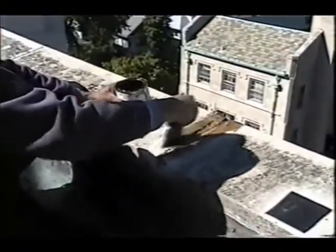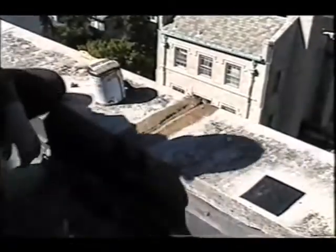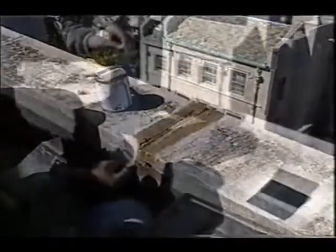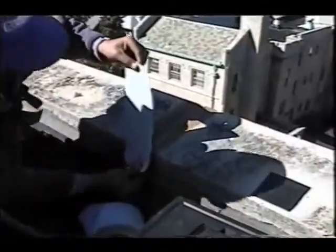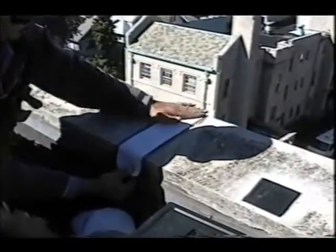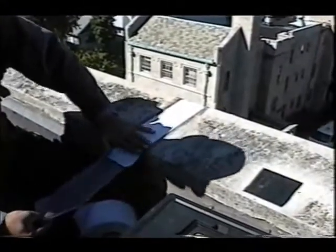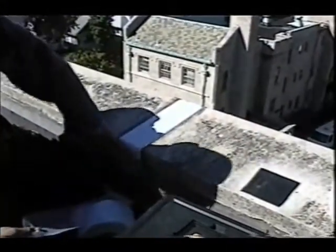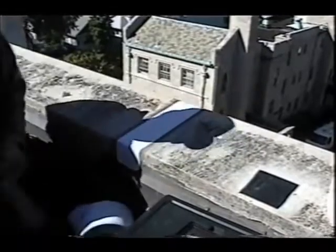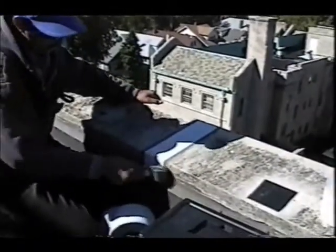Treat the repair area with Eterna Prime and allow it to dry completely, which takes approximately 30 minutes. Apply the Eterna Bond tape of your choice. Roll using pressure to activate the bonding process.